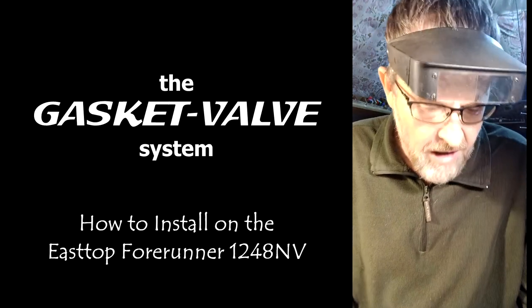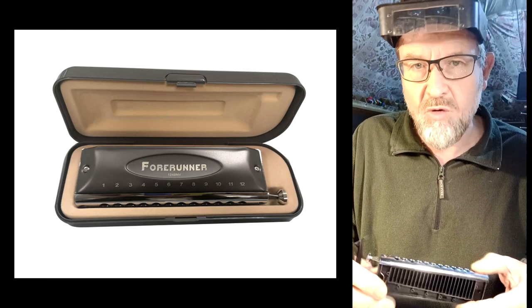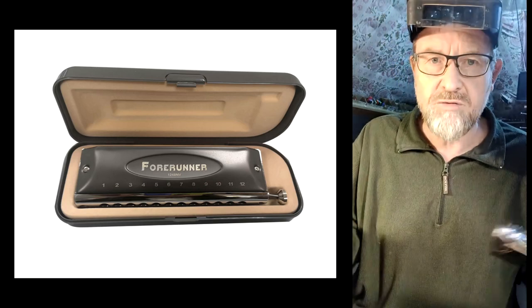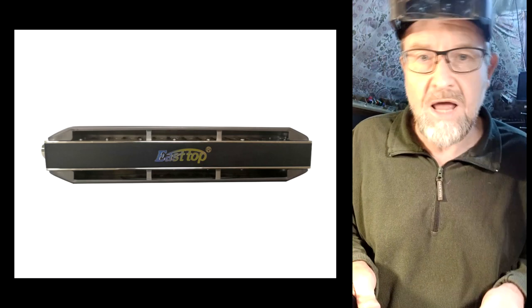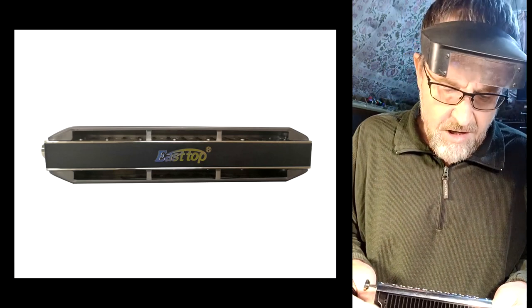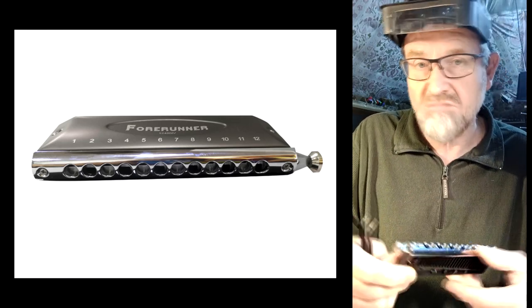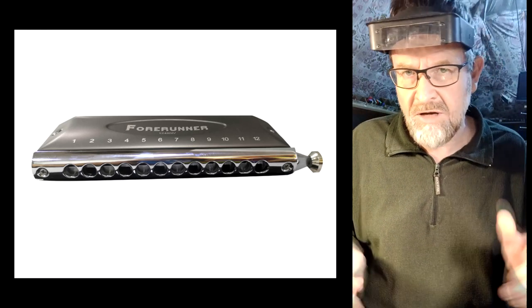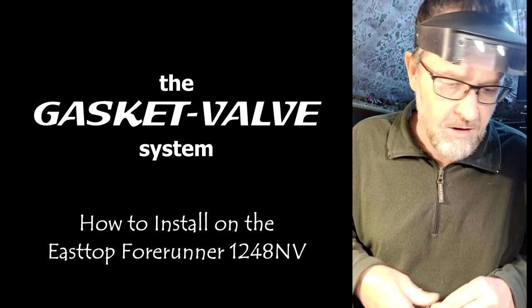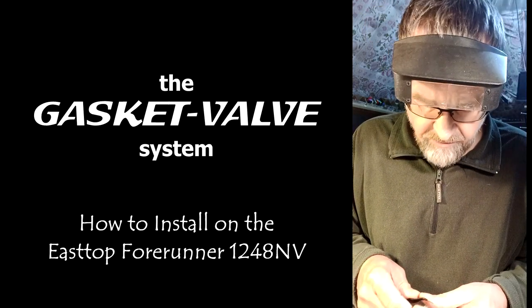The very latest valveless chromatic on the market is the East Top 4Runner. This one is probably more suitable for most chromatic players because it's got a full three-octave range, and every octave is the same as you'll find on a standard 12-hole chromatic. The slider system is the same as used on standard East Top chromatics, Suzuki chromatics, and Hohner chromatics. So it's an easy one to adjust to for people used to the standard 12-hole three-octave chromatic.